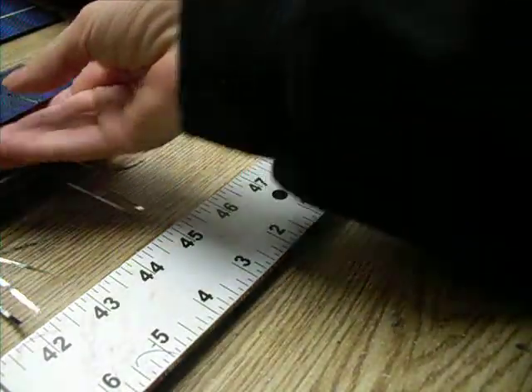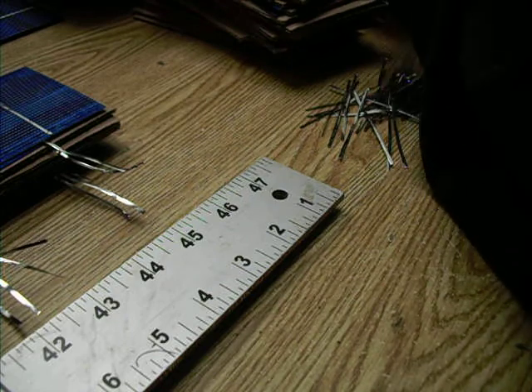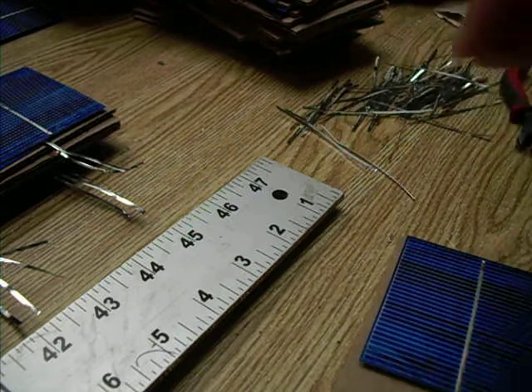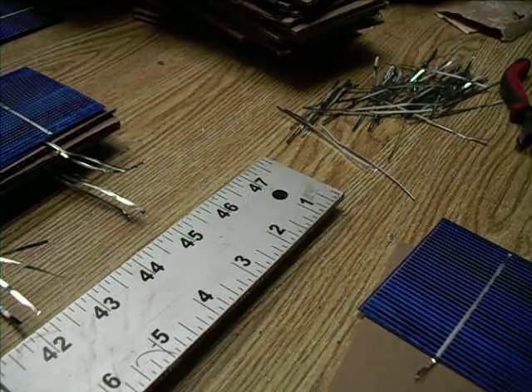This one is actually good. What I've been doing — let me show you one that has one tab — I was cutting the tabbing the appropriate length, three inches plus a little bit of workroom, but then I realized I was burning my fingers every time.